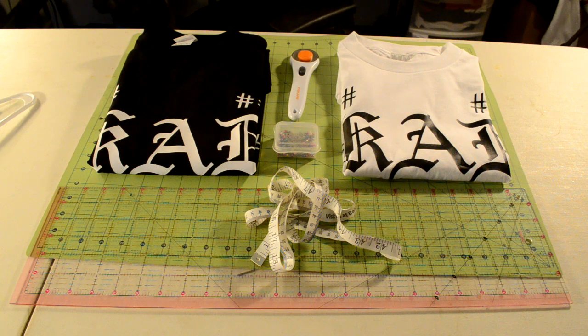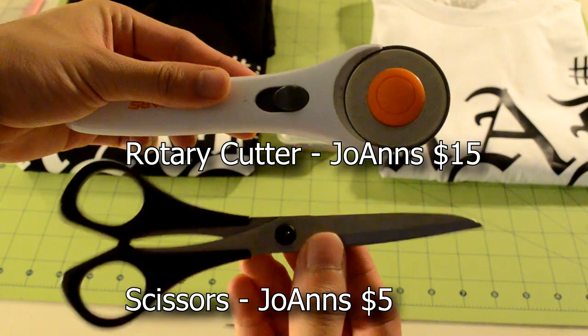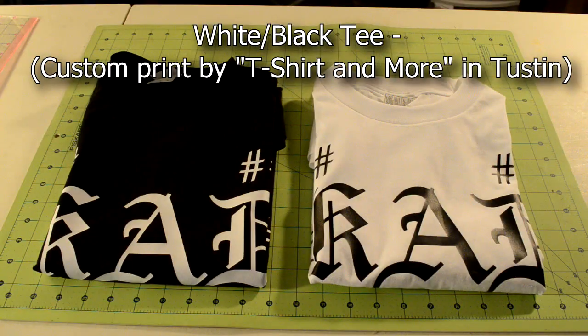Here's an overview of everything you're going to need. Starting with the tools: your standard cutting tools, pins, a ruler, a measuring tape, and an iron. For the materials you're going to need one black and white tee shirt.